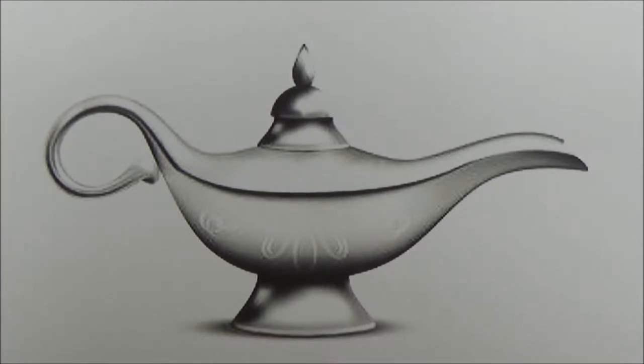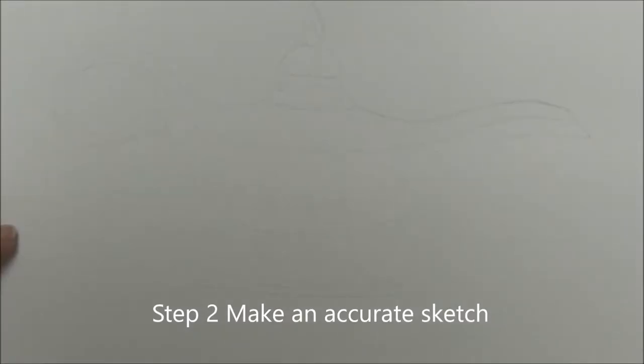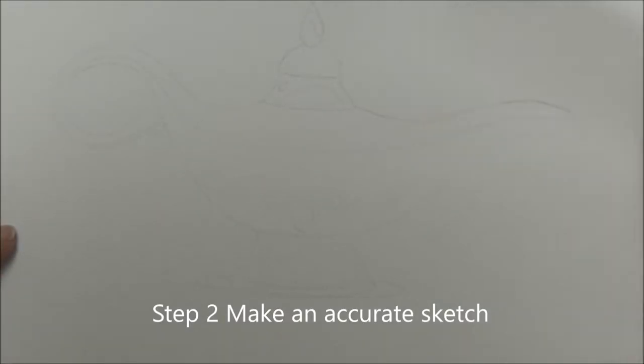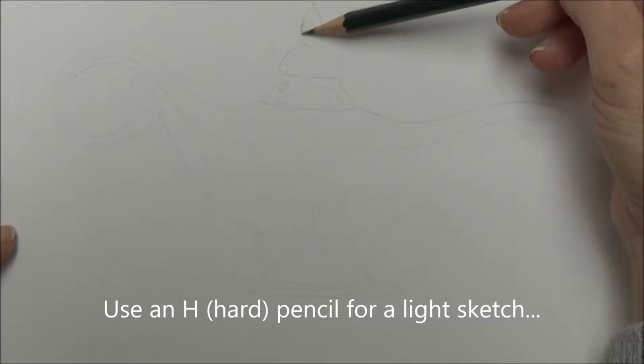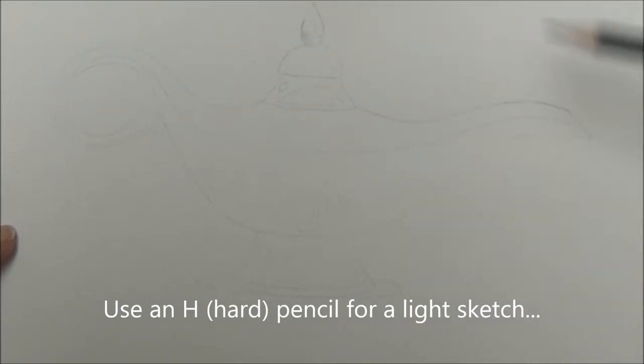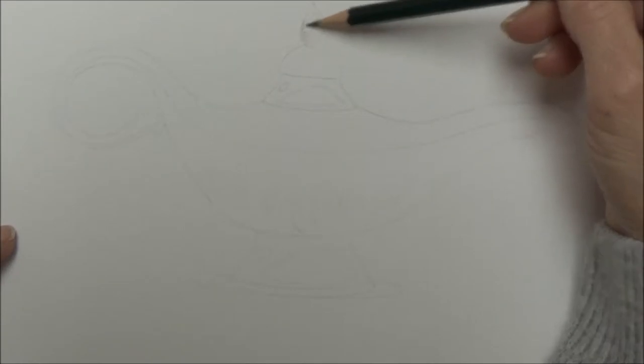So step two is to make an accurate sketch of your picture. And remember to use a light pencil — so that's an H pencil if you've got one. If you haven't got one, then just remember not to press too hard with, say, an HB pencil, because you don't want those lines to be really visible at the end.